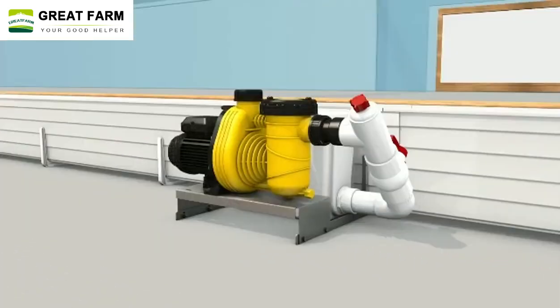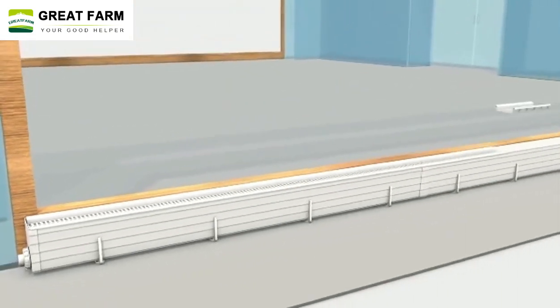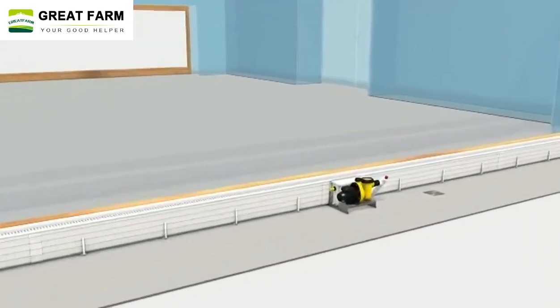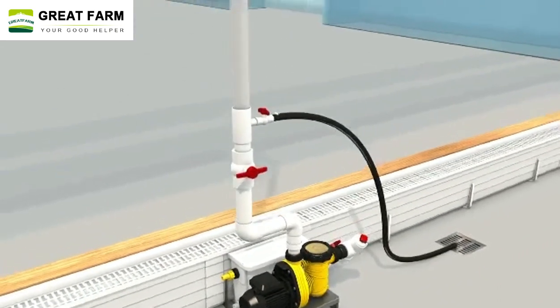Specifically, when hot air flows through the wet curtain, water molecules will absorb into the fibers on the surface of the wet curtain, forming a water film. As the hot air flows, the water molecules on the water film will evaporate.